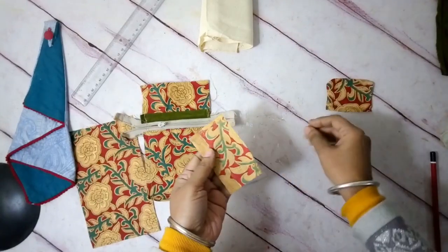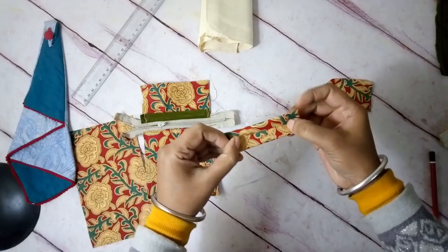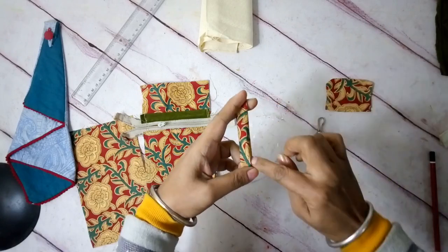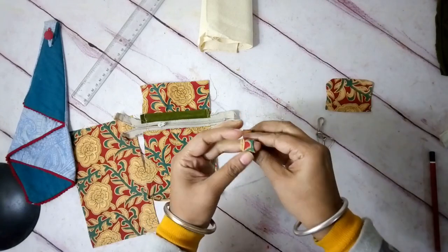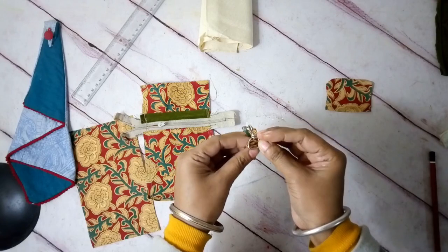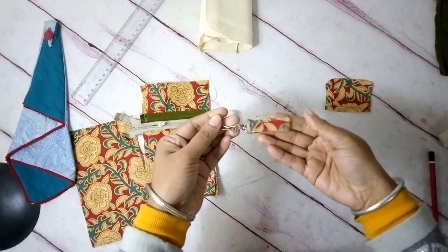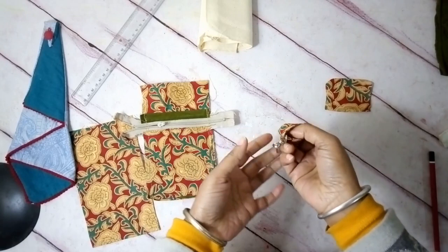For the back side, first I'll make the little belt or loop — just fold it like this, fold it over and make top stitches on both sides parallelly so that I can fit in the D-ring or the keychain or the clasp and attach it. Here is the keychain loop done.